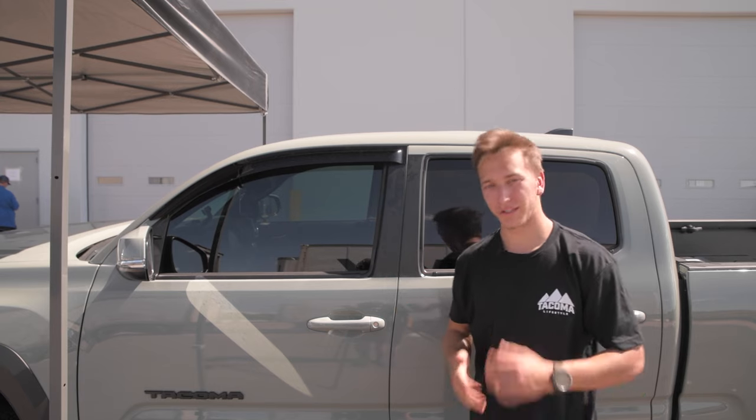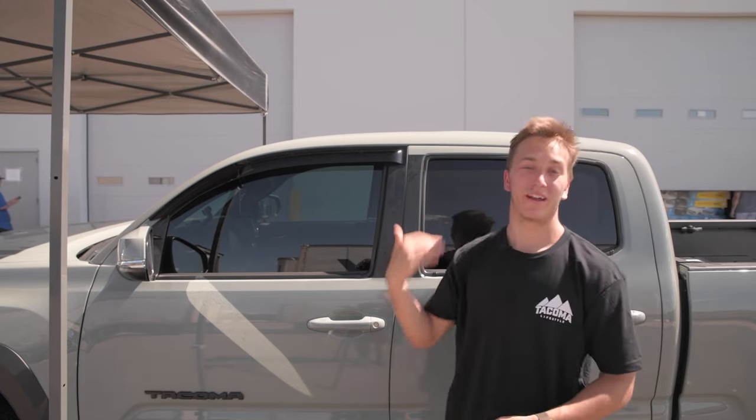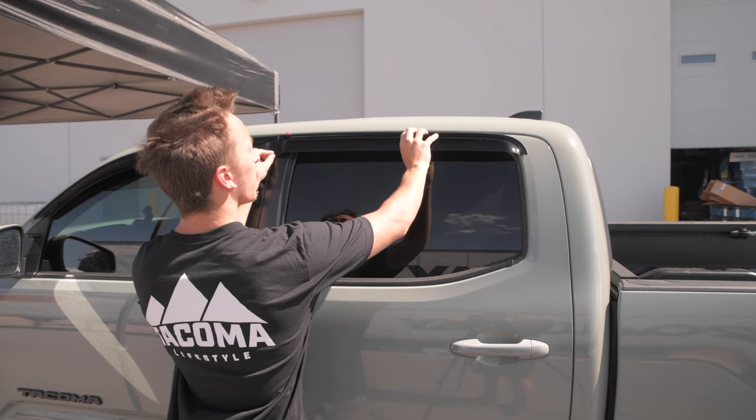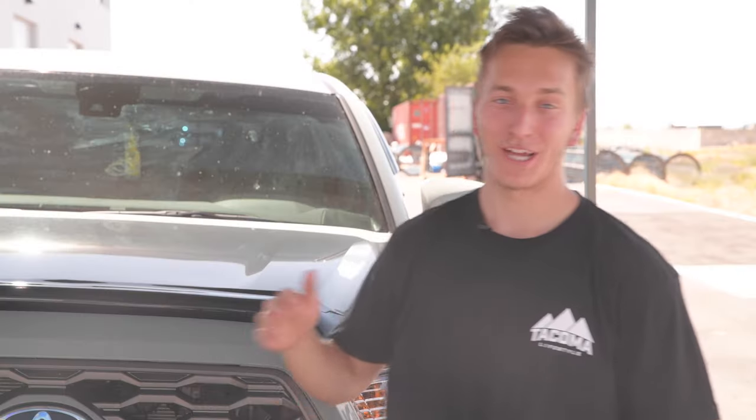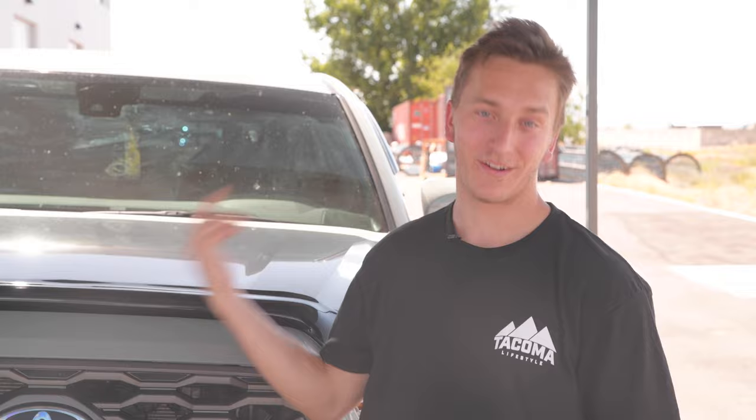We got that first one stuck — fairly simple with good technique. We're going to go ahead and do the one right behind it and duplicate it on the other side. We just got both driver's side Tacoma Lifestyle wind deflectors on, and we're going to duplicate it for the other side and give you a full 360 of how it looks.